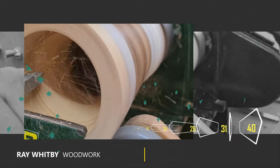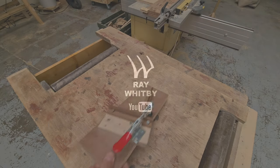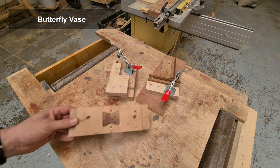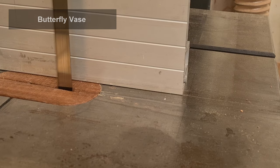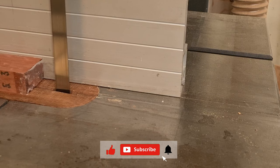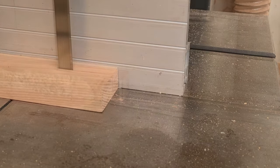Hello and welcome to the video. In this project we're going to be looking at woodturning a butterfly vase. We're going to need three different types of woodworking jigs to make this project work, and a whole lot of wood — possibly about 11 different varieties, maybe 12 if you count some differentiation between two different species of pine.